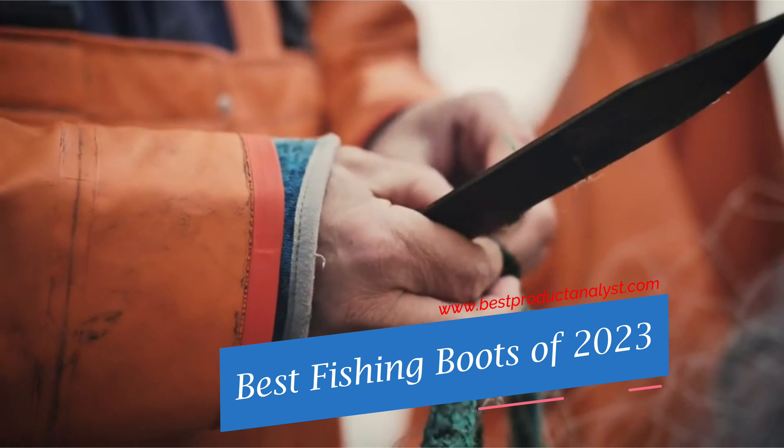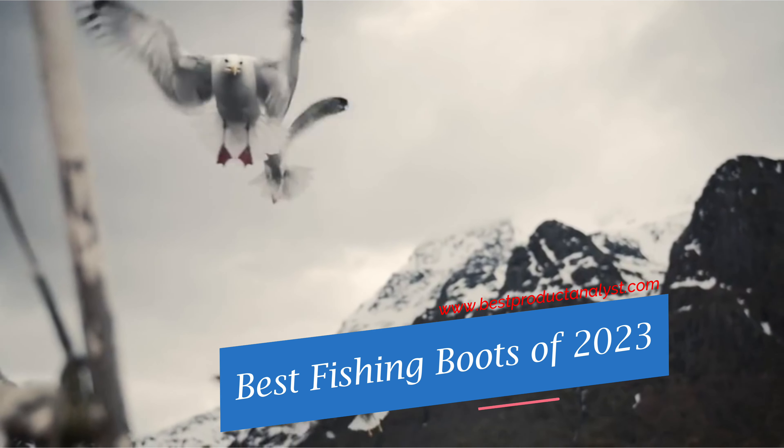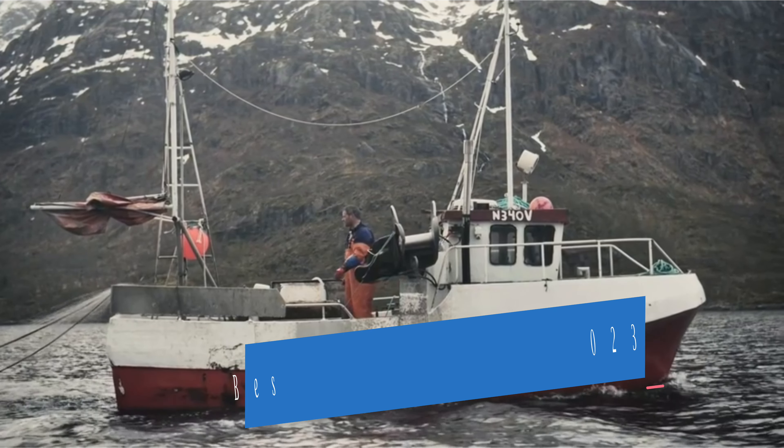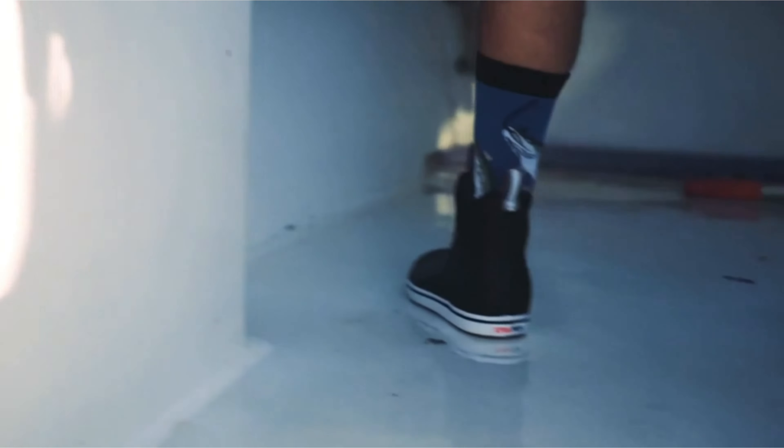Welcome to our channel BPA. Cold weather, salt spray, and bloody decks are a potent combination that demands plenty of protection. Not only does your footwear need to keep you warm, but it also needs to keep you dry and on your feet, rather than your back.